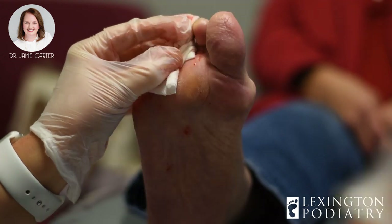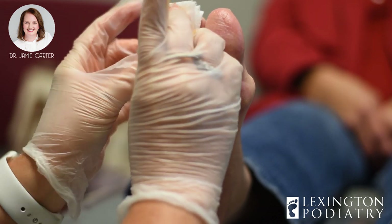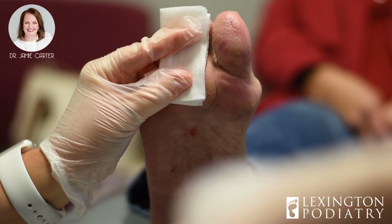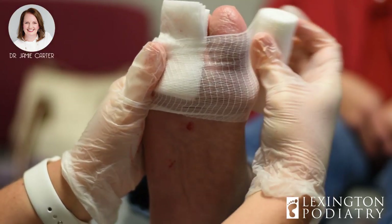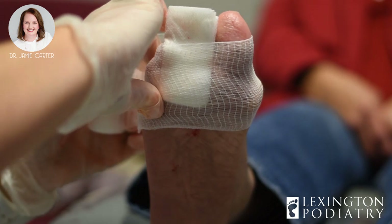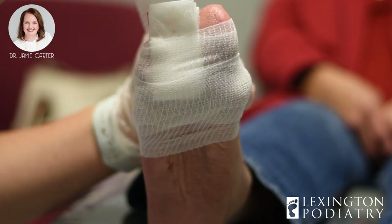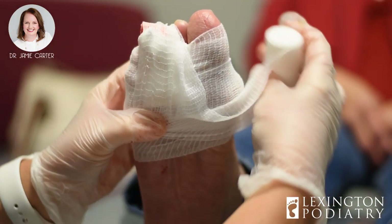Is it going to be real painful when the numbing wears off? Usually not. I've given pain pills to only one person in the six or eight years I've been doing these. It's going to ache a little bit — it can burn. Sometimes the dressing ends up being a little bit too tight because we want to squeeze it. If you're standing on a painful foot, just get off your feet.